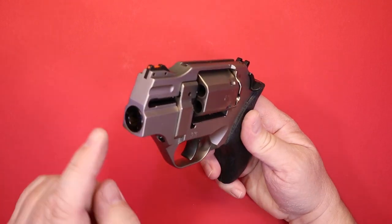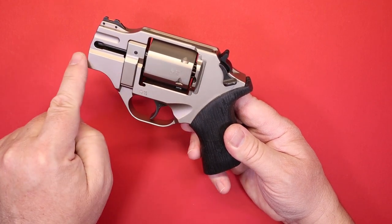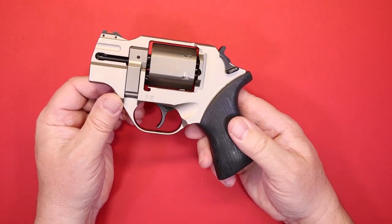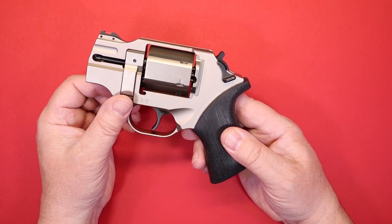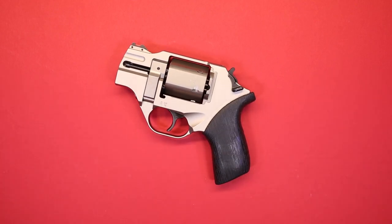So why the crazy design? Why the barrel on the bottom as opposed to on top, and the internal mechanism being the way it is? I think that's going to be better covered in the range section, so we're going to talk about that in just a minute.